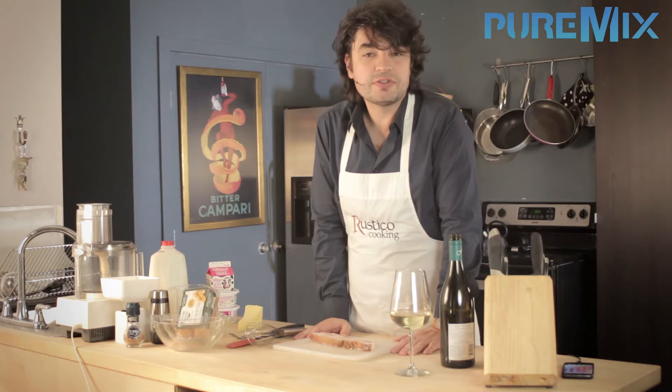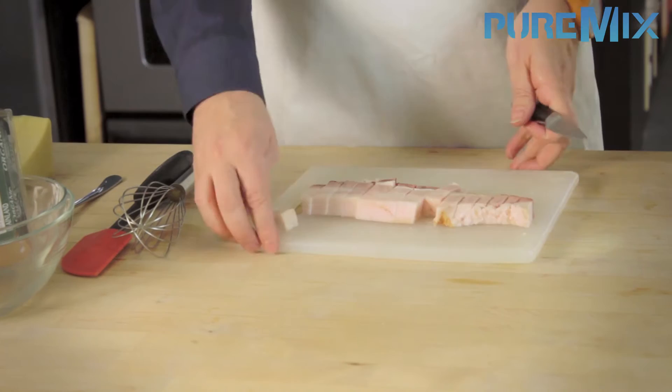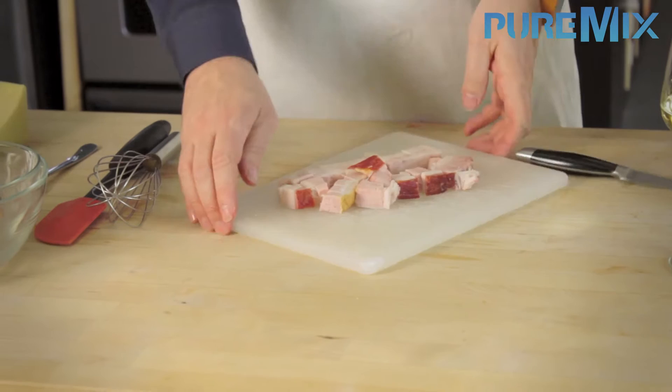The first thing to do is to cut the bacon into small cubes. They are called lardons, which means 'small bacon' if you will. For those of you who live in places where the bacon comes only in very thin strips made of 98% fat, this is what bacon is supposed to look like.